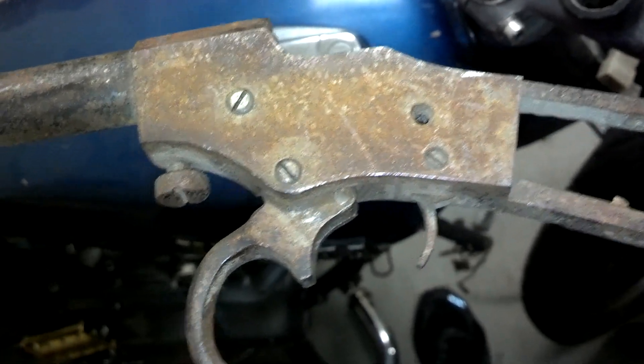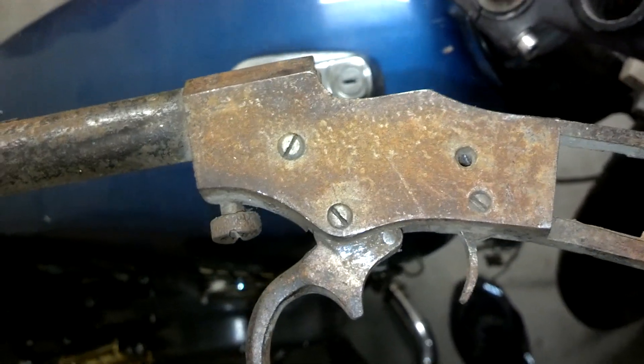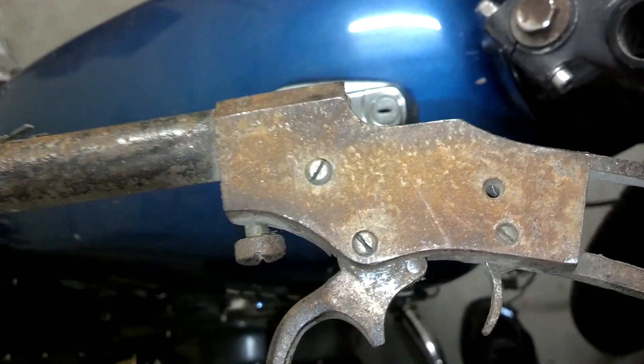Hey guys, I'm here with this previously unknown falling block single shot. I believe we identified it as a Stevens Favorite, little .22.